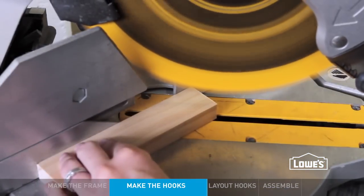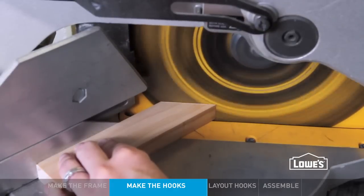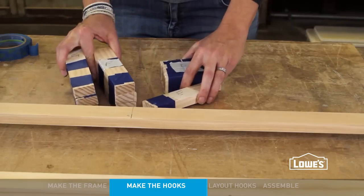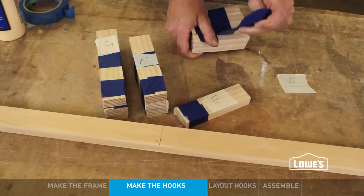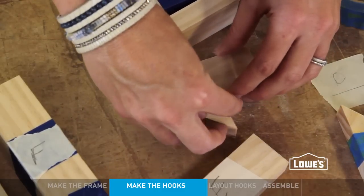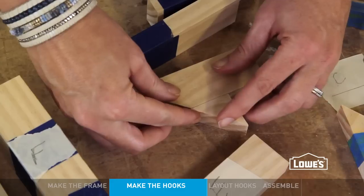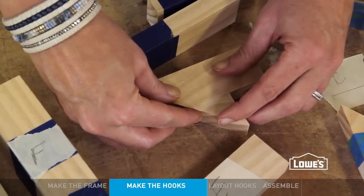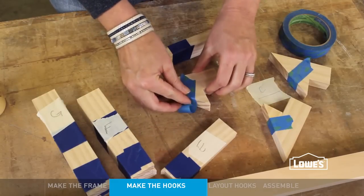The hooks for the frame start with a simple block that gets a 45-degree cut at one end. Because you'll cut four different sizes, I'd suggest making all the cuts at once, taping the pieces together, and labeling them. For each hook, you'll flip the end piece back so the grain is running the same way on both sides. Add a little dab of glue and give it a quick rub — that little motion makes for an extra strong joint. Use a piece of tape to hold the pieces in place until they dry.